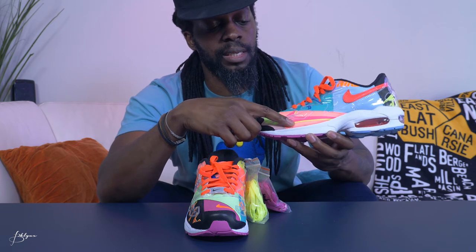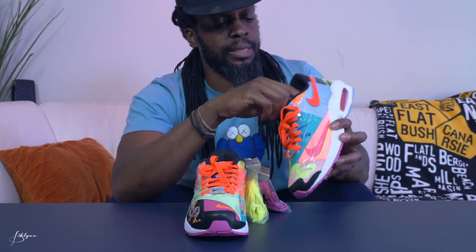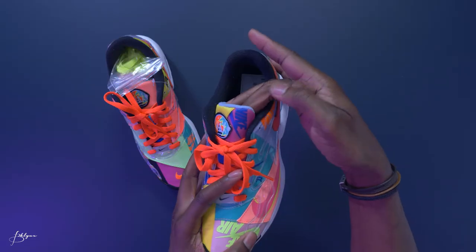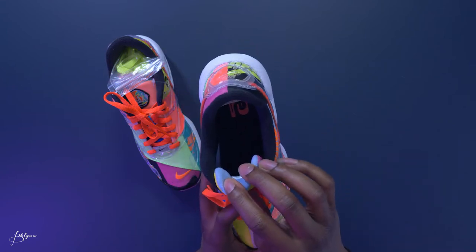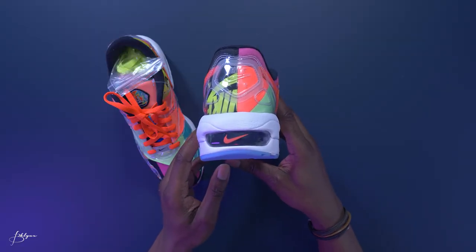So you got a neon yellow underneath and purple on top. That's a lot. The tongue is a different color — you got yellow on this one and purple and blue. It is a lot. Inside on the back is the same thing though, as far as the colors inside the air bubble. Same black leather in the front.